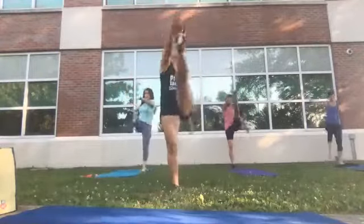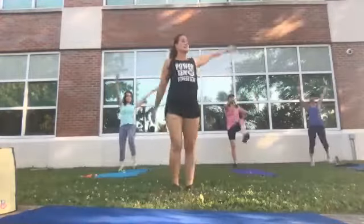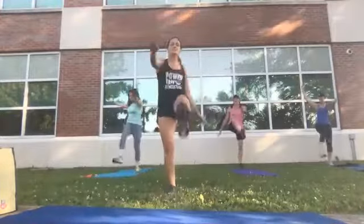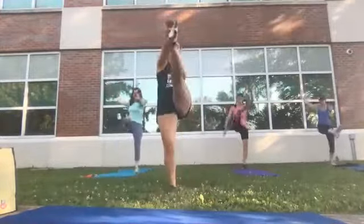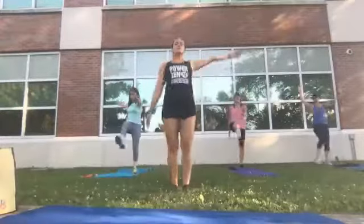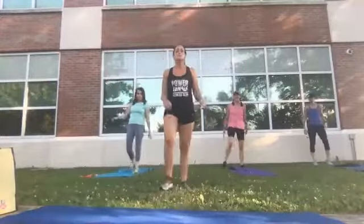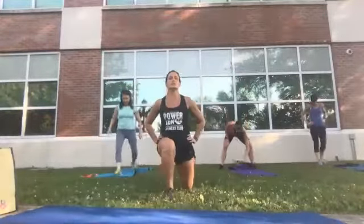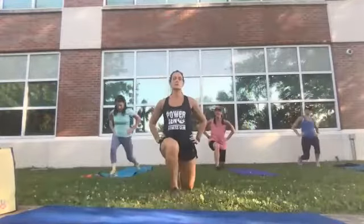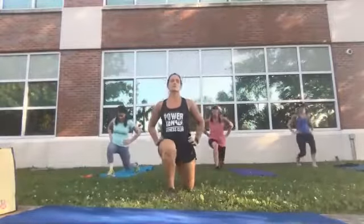Give me alternating toe touches — get that leg up nice and high, stretch out those legs. Did you guys work out yesterday? Any particular muscle focus? All right, good. Five, four, three, two, one — and we're just going to do slow lunges, so just go down and up alternating.